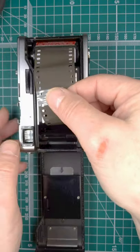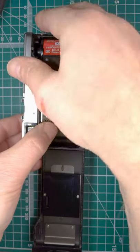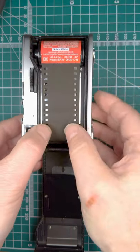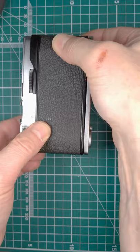Pull out the leader, make sure the sprockets are on, everything's lined up, then close the back.